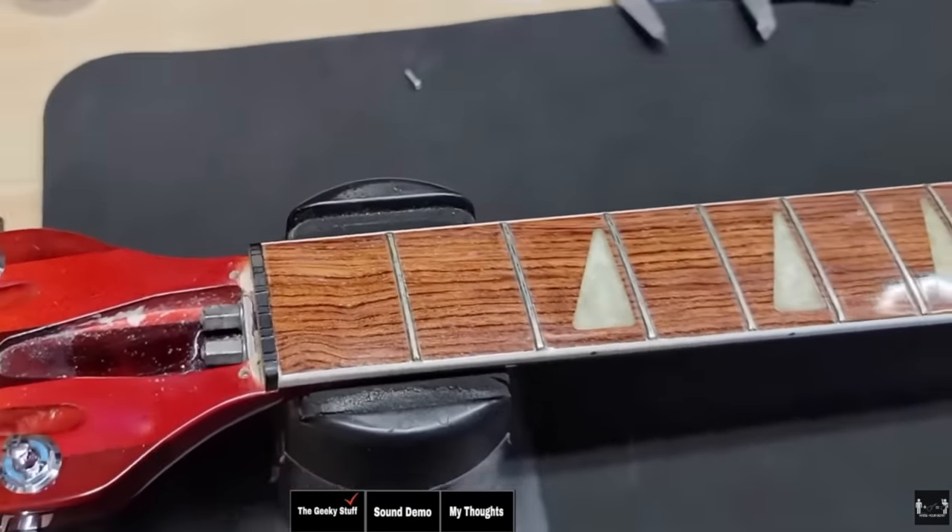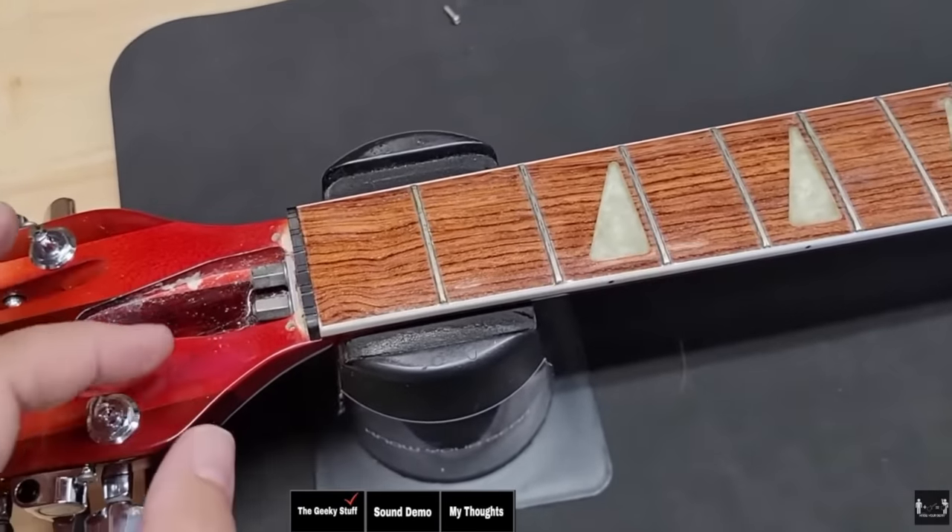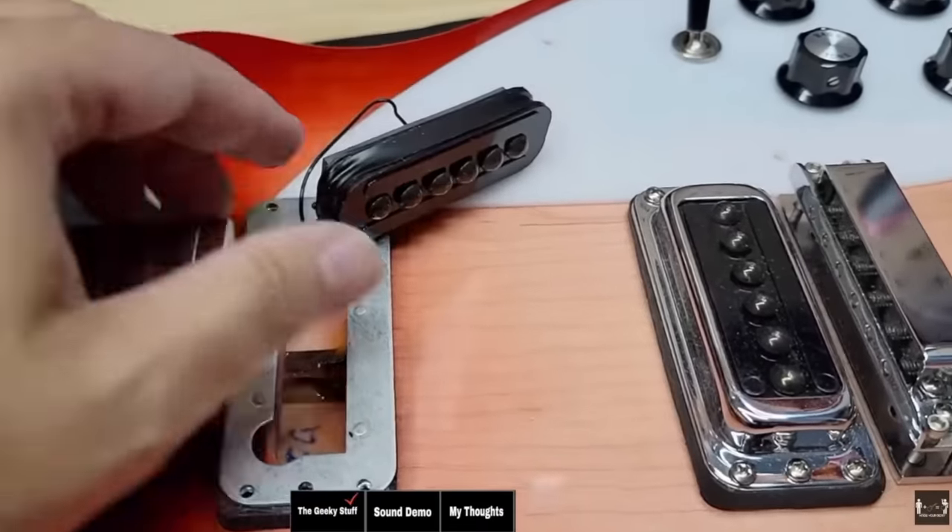The Rickenbacker 12-string video — it's behind my head right now — came from a podcast question asking why YouTubers don't review Rickenbackers. My answer was because they don't send them to channels. So I went out and bought one. You were right — there are almost no Rickenbacker videos comparatively speaking given their popularity. A quarter million views on that. I still don't love the neck, even though I love how it sounds. I've been using it since the video in June but I'm still not getting used to the neck — I'm considering trading it for a Danelectro 12-string.